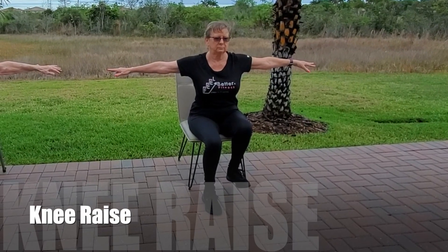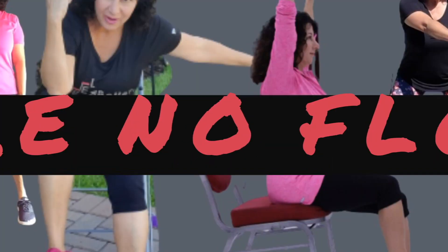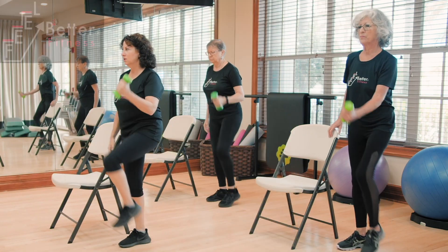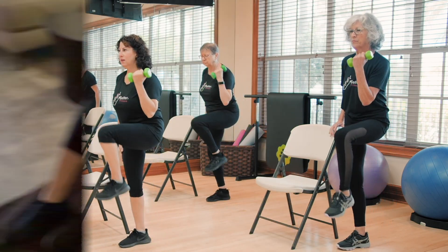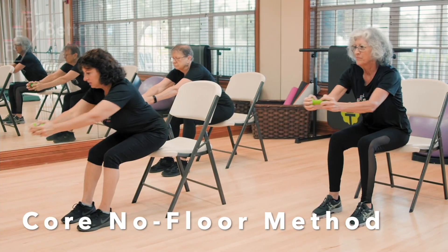Today, seated raises for your low abs. Hi, I'm Coach Melissa, Certified Personal Trainer, Senior Fitness and Corrective Exercise Specialist, successfully helping clients achieve their health goals for over 18 years. Welcome to the Feel Better Fitness Steps channel. My core no-floor method workouts will build your strength and confidence.